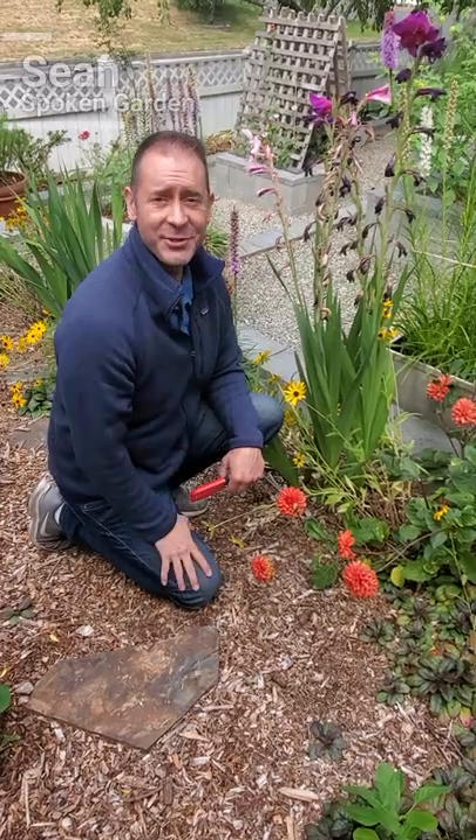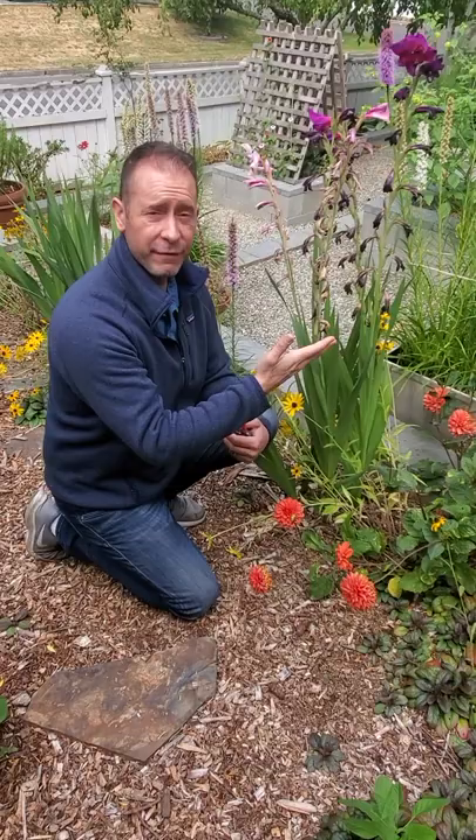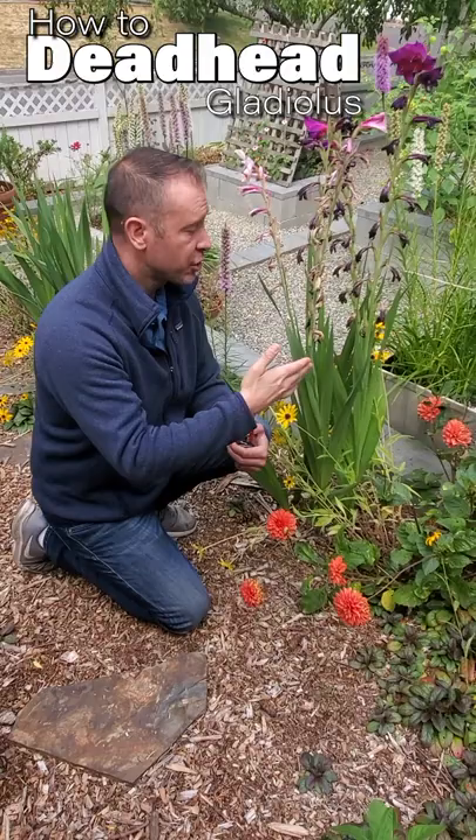Hey, Sean here from Spoken Garden. If you planted gladiolus bulbs this last spring and they're already done flowering, you're probably wondering what you need to do with them now. Well, I'm going to show you how to properly deadhead these so they stay nice and healthy and you encourage them to come back next year.